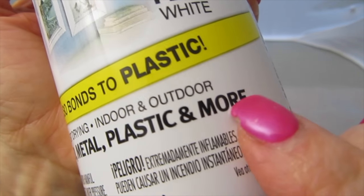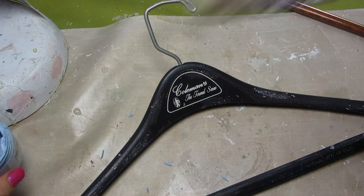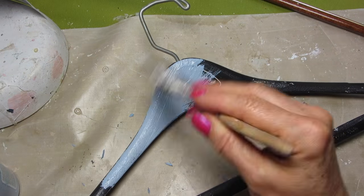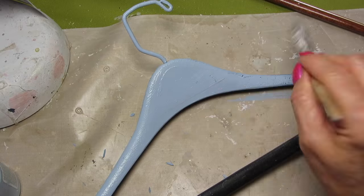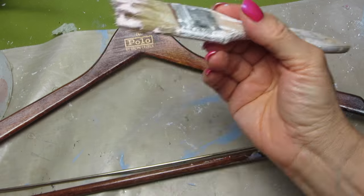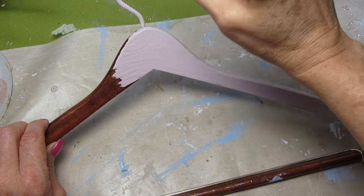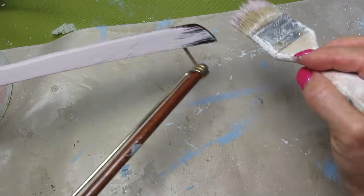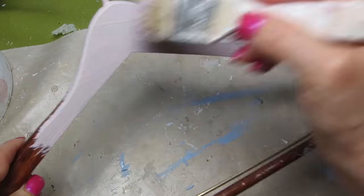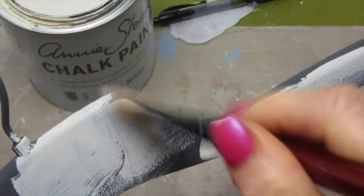The first thing I did was take the chalk paint and use it as a base coat on all three hangers. Two of these are plastic and the next one is wood. Now while the chalk paint works really well on these, on the plastic I would really suggest using first the base coat of paint that works over plastic, then the chalk paint.